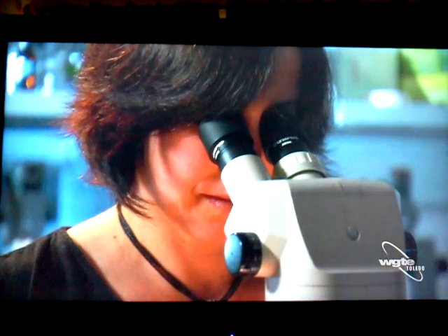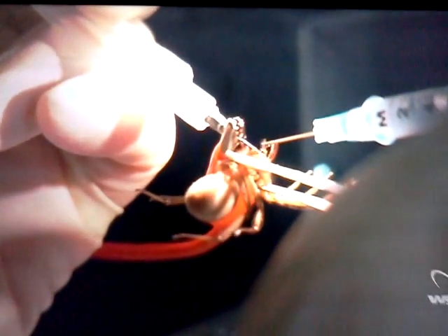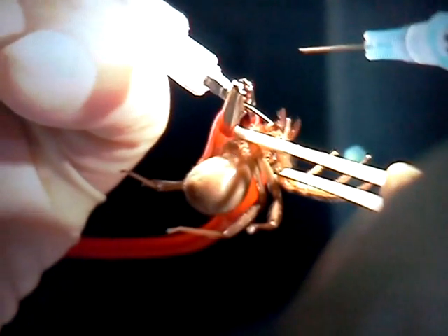Sounds kind of medieval. Right now I'm rinsing her fangs, because sometimes I have little bits of things, and we want a pure venom sample.